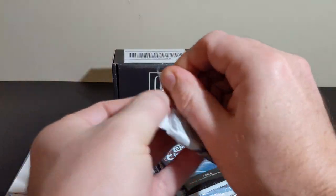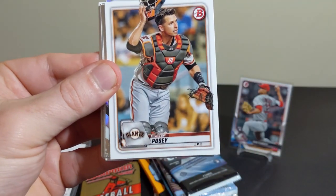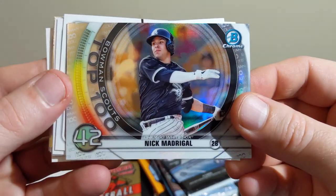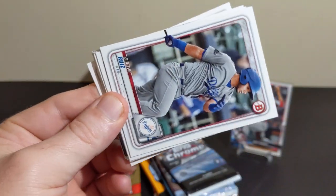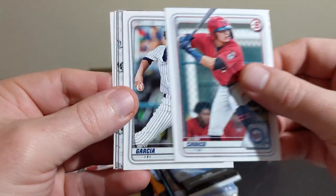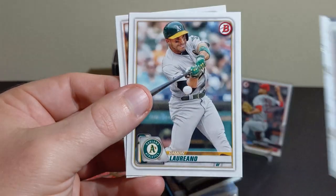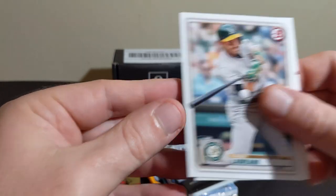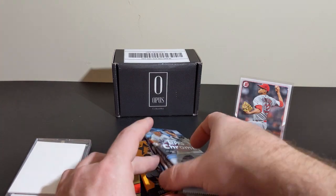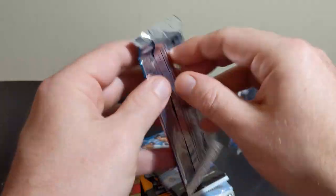Let's get our 2020 Bowman taken care of. Glaber, Buster Posey, Top 100 Nick Madrigal — I've been working on this Top 100 set, still got a few holes in it. Ruiz, Cavaco, Debbie Garcia, Drew Waters, Whitley, Loriano, and Mike Yastrzemski. Chrome, Chrome — let's check out this 2010.